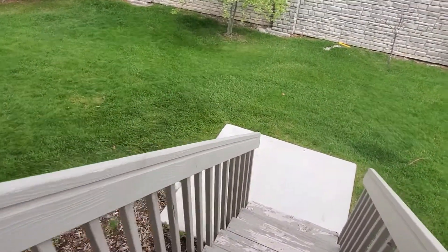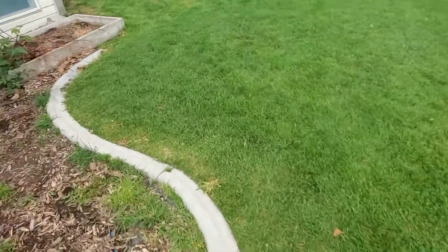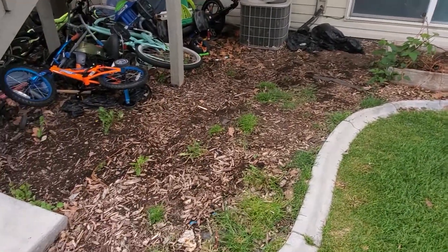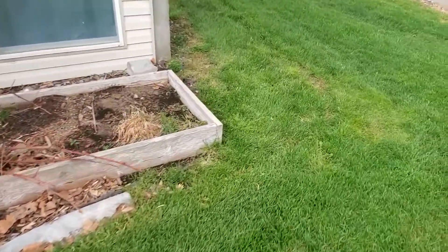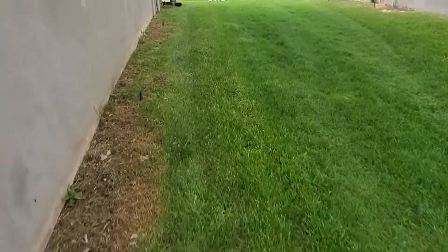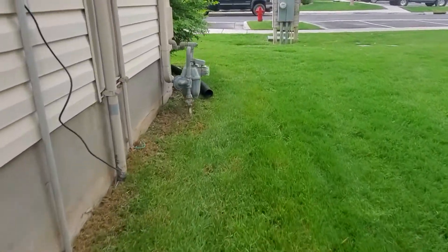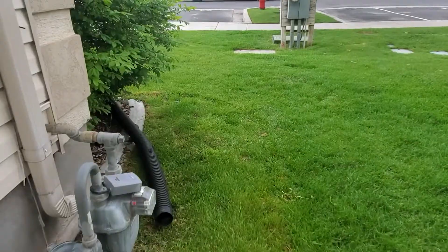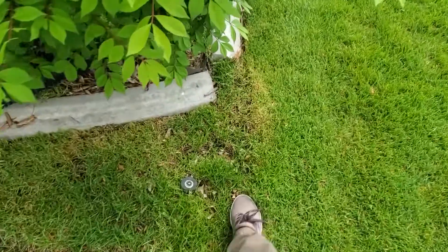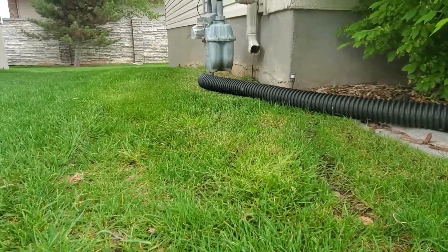This is a year later. It's the springtime, current time. You can see here that this area has been untouched, but the grass has grown in all along here. Not too shabby, if I say so myself. You can see some areas that have divots still, but other than that, I'd say it's a pretty successful seeding.